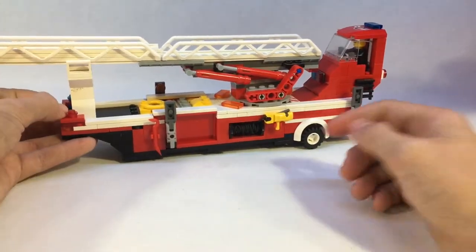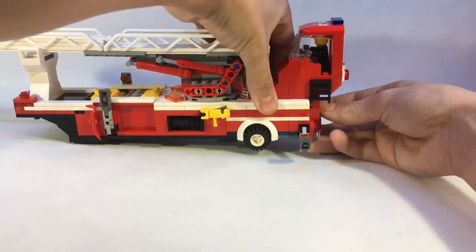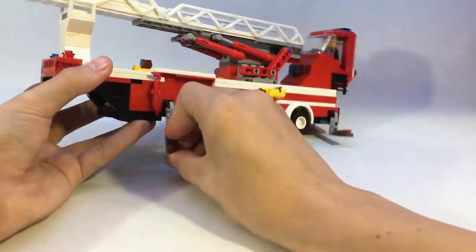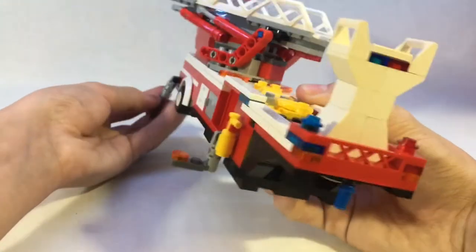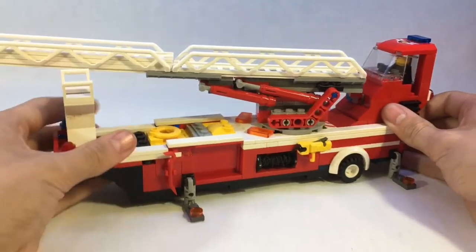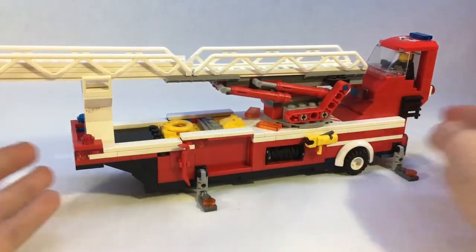Now let's take a closer look at the legs. Without breaking the bumper, you can see the legs just fold right here. These legs are basically the exact same build as what's seen on the Lego City set. You can fold them all down and then you have your legs there to give the trailer extra stability for when the ladder is extended off to the side. With these little stands down, you won't tip over.